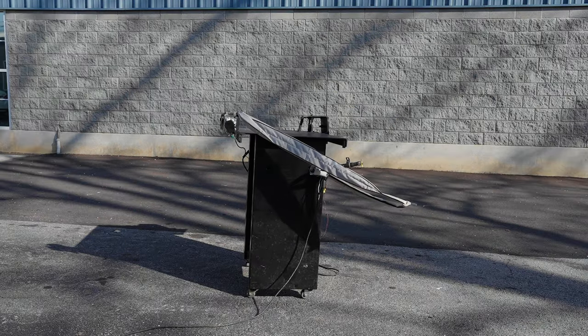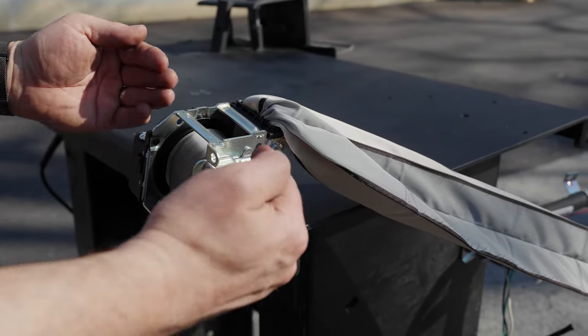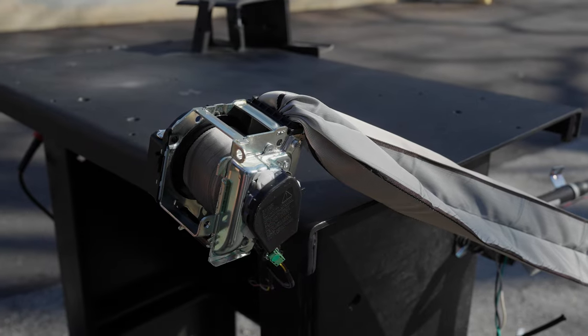The belt bag was deployed and it wound the belt back into the retractor.